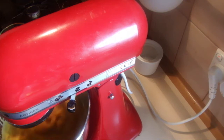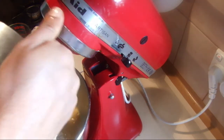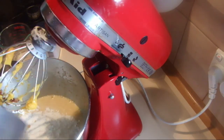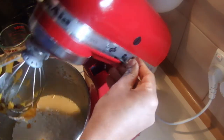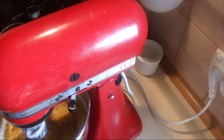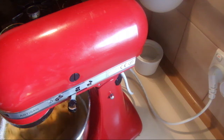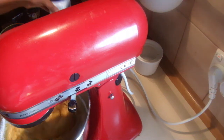Now into that add the dates, add the flour, and mix it slowly. Then add half a teaspoon of bicarb — or even if you add one teaspoon it won't matter.